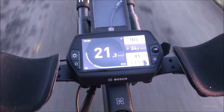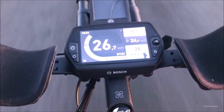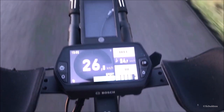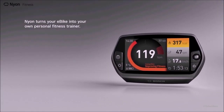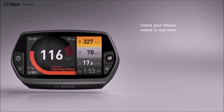The four modes are: Eco at 50% support, Tour at 120%, Sport at 190%, and Turbo at 275%. Most of the time I ride in Eco mode. As you can see in the demonstration, the range of the bicycle is drastically reduced when using higher support levels. The fitness screen informs and motivates you during the ride with all relevant fitness and riding data in real time.